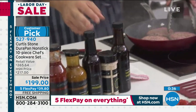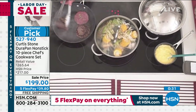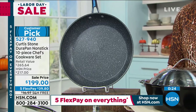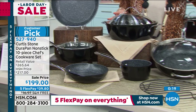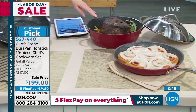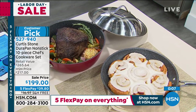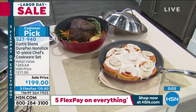Let me get a really quick update on the black — Rob, how many do I have left? I now have less than 570 in the black, and less than 750 in the red. The item number for this is 527-940. If you're wanting to get this — hsn.com, use your app, give us a call.